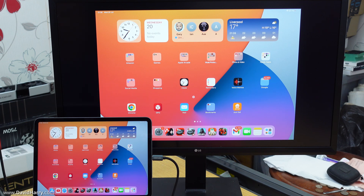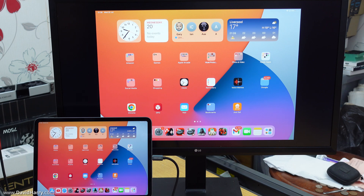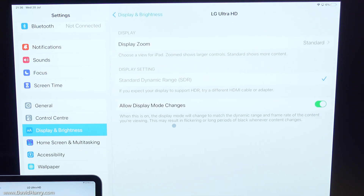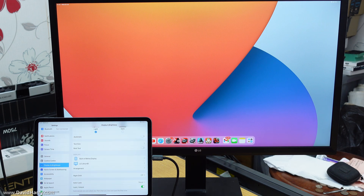Right now we are in mirrored mode, and as you can see there are black bars at the top and bottom of the monitor. We don't want that, so I'll switch to extended desktop mode. Going to Settings, then Display & Brightness — it lists my monitor as 'LG Ultra HD'. There are options for HDR if you have an HDR monitor. Then going to Arrangement, I flip the mirror switch — boom — and now we are in extended desktop mode, ready for Stage Manager.